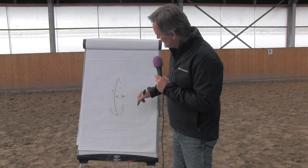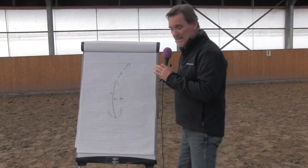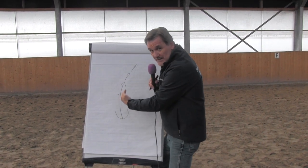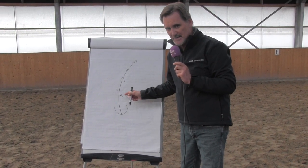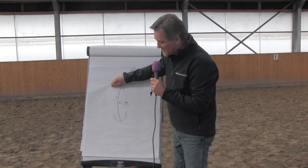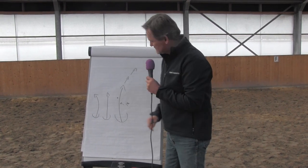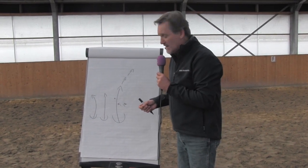When a horse's spine is in a right bend, the right is the inside and the left is the outside. The right bend can turn to the right, and the right bend can leg yield from right inside over to the left. A horse can turn right or laterally move like a leg yield from right to left. But what this horse cannot do right now is turn left — it can only turn right. In order to turn left, its spine would need to become straight first, and then be placed from the leg into a left bend.